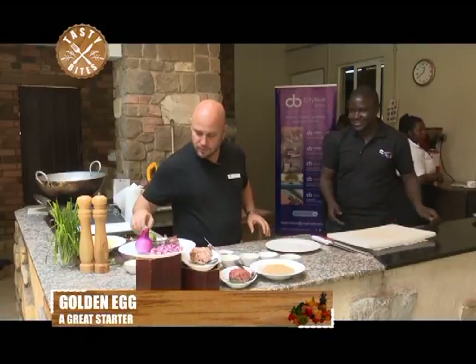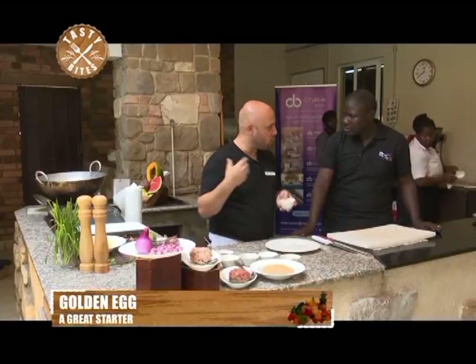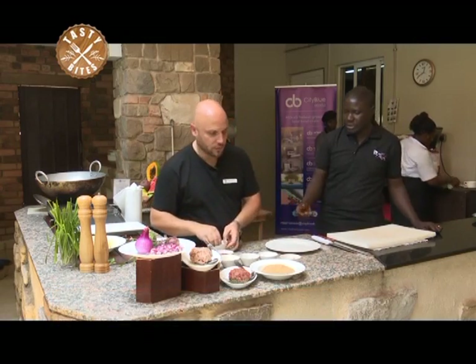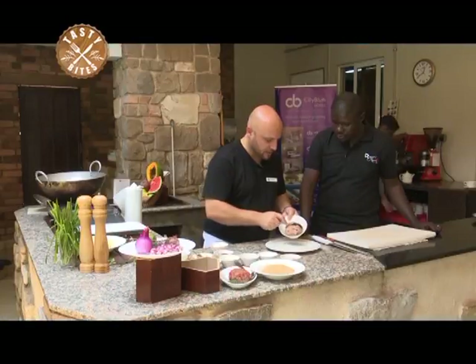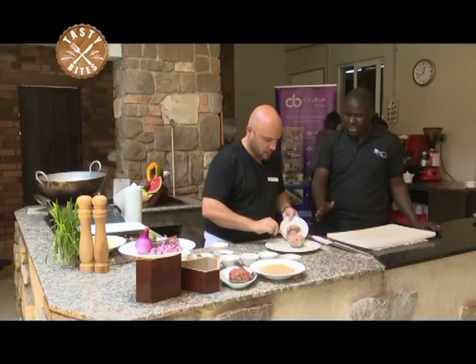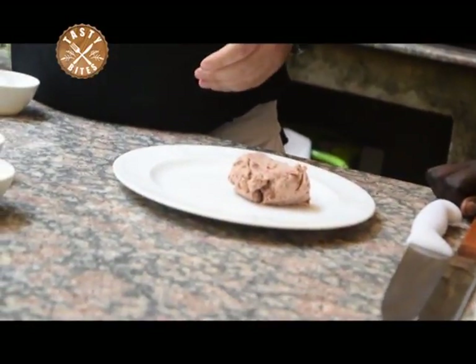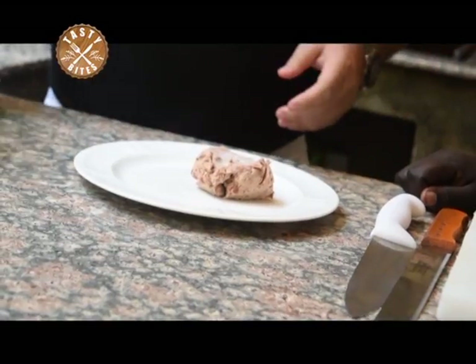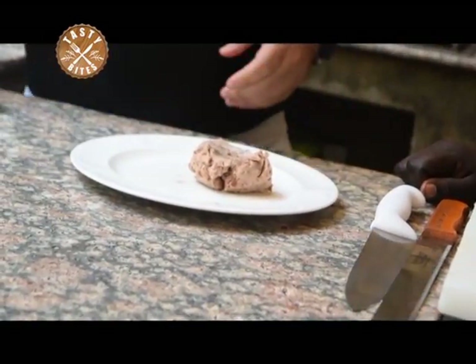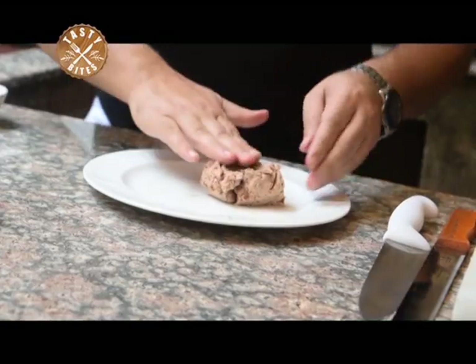So this is the boiled egg — you can see it's still soft. We boiled it for five minutes because we're going to cook it again. For the first layer we do a little bit of mashed beans. These don't have to be special beans — any beans you want, or even lentil. Add salt, pepper, maybe a little bit of lemon juice and mix it.